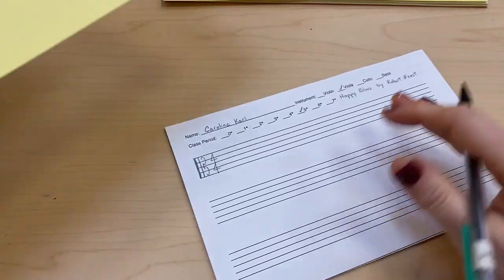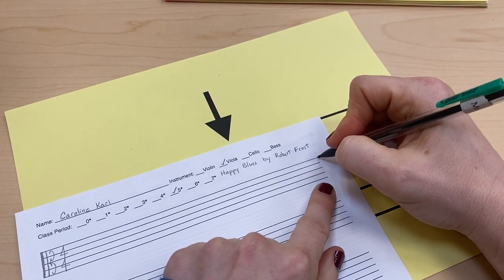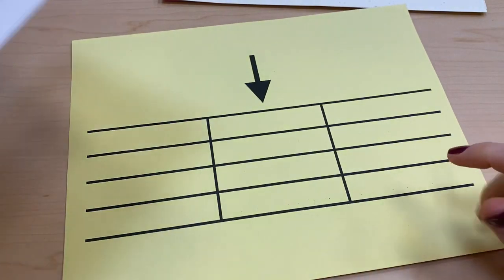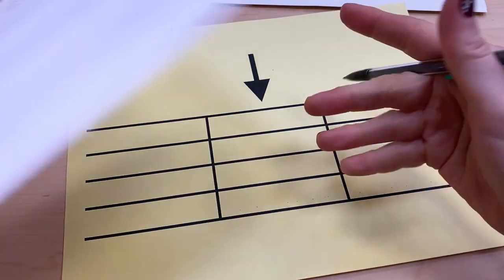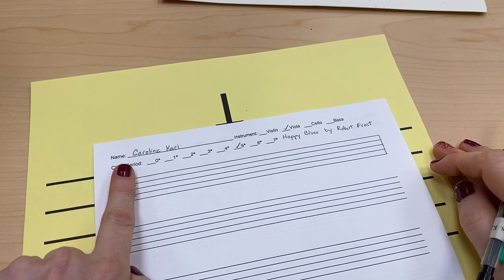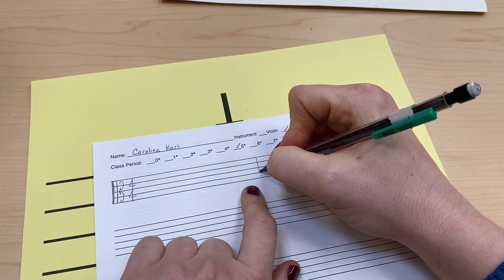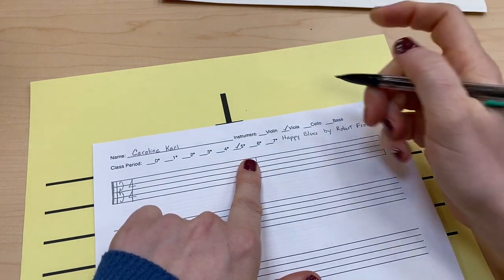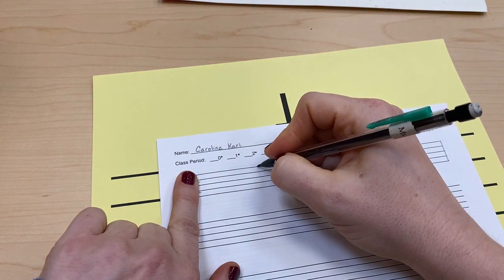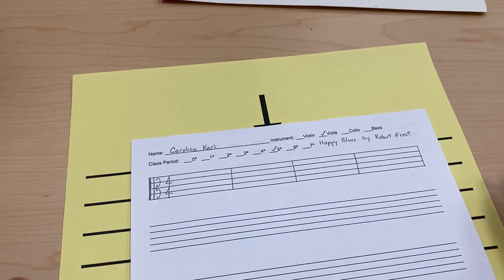The next thing to put on our music staff is bar lines. I'm going to start with a bar line at the end, which closes the music staff. When we put more bar lines on, we create what are called measures — the space between two bar lines is a measure. I need to make four measures, so I'll find the middle points and draw bar lines evenly from my meter to the final bar line.